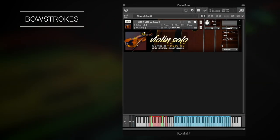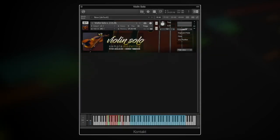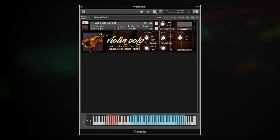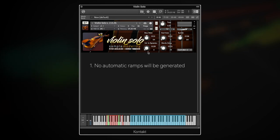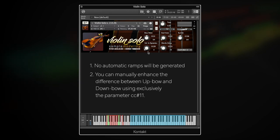You can see in the main window the type of bowing as used in real time. The difference between down bow and up bow can be decreased or completely bypassed by temporarily setting CC25 to 0. By doing this, no automatic ramps will be generated and it will be possible to manually enhance the difference between up bow and down bow using exclusively the parameter CC11.